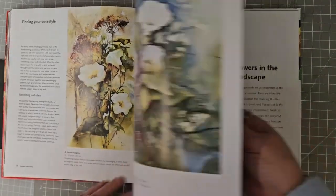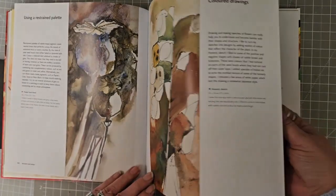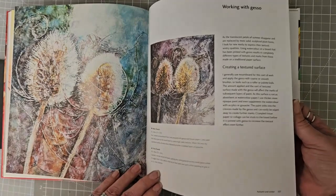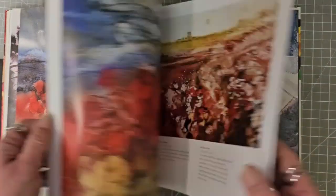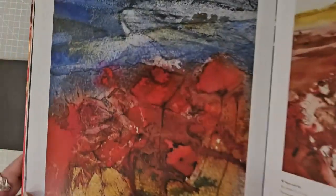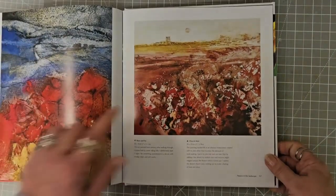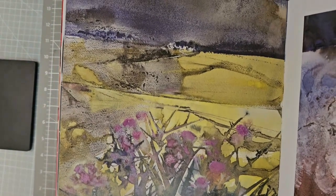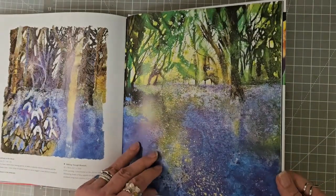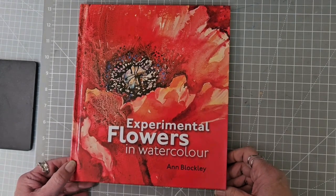Autumn and winter — my favourite seasons to paint! Shapes and patterns, coloured drawings, tonal value, working with gesso, winter skeletons. And then flowers in the landscape — this is just beautiful. So if you are loving your flowers, then maybe 'Experimental Flowers in Watercolour' by Anne Blockley might be the one for you.